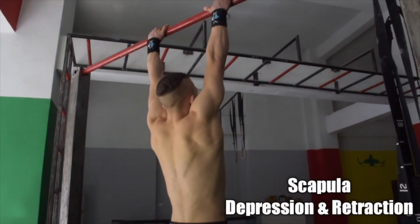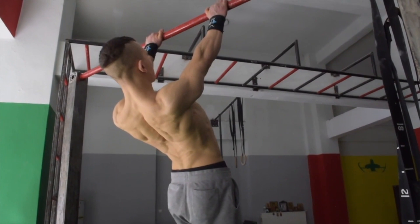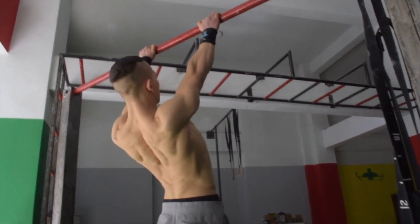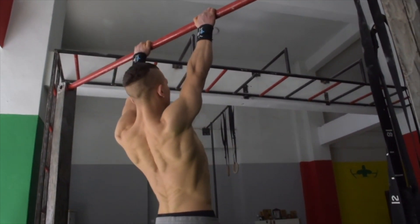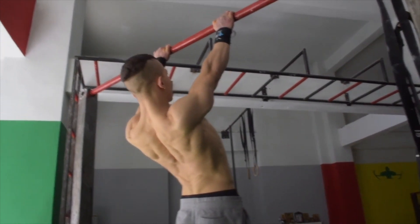The next exercise is a hanging exercise: the scapular depression and retraction. Ensure to break down this movement into two separate components — first we want the depression of the scapula, and secondly we want the chest lift, which is the excessive retraction. You can also perform a more challenging variation to this, which is the chest lift.